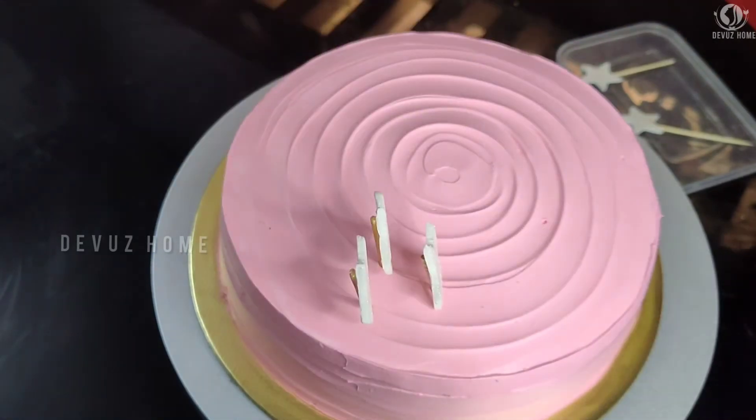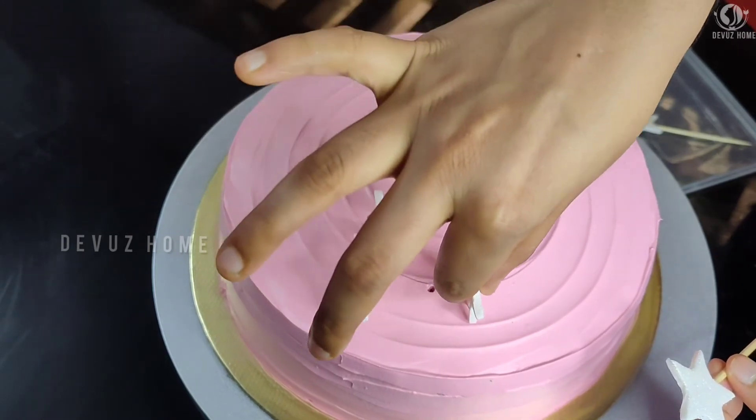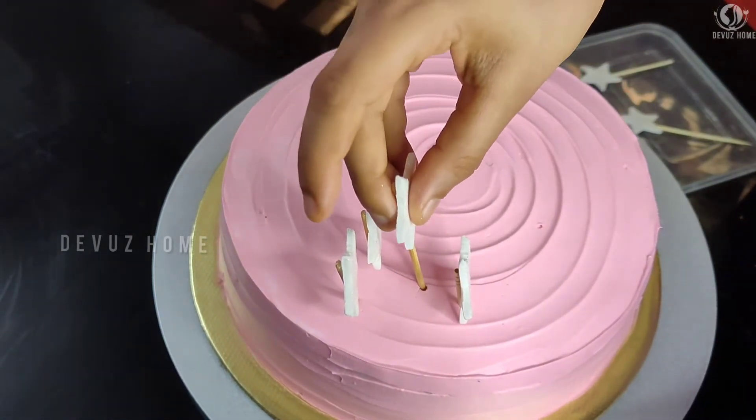Now we have to put the cake in the fridge. I was very surprised when I put the cake in the fridge.